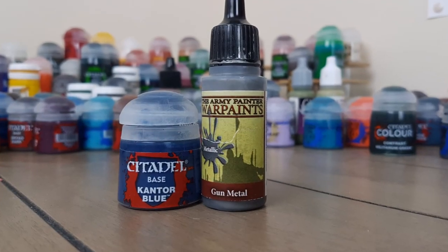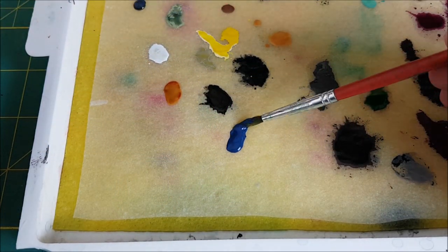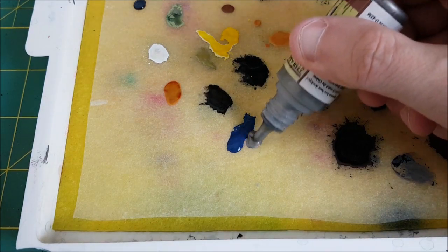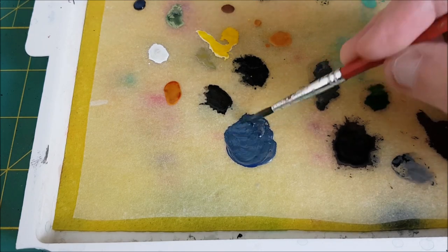Next I'm going to paint the armor plating. I wanted a blue metallic color for this. I don't own one of those, but gunmetal mixes really well with other paints. So for this color I'll be mixing equal parts Kantor Blue from Games Workshop and Gunmetal from Army Painter.